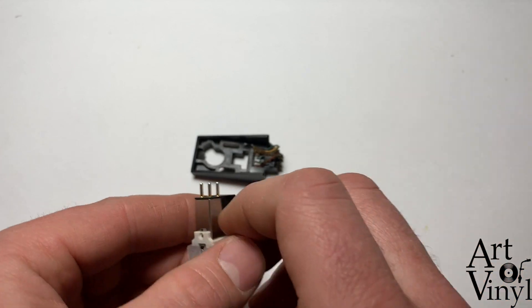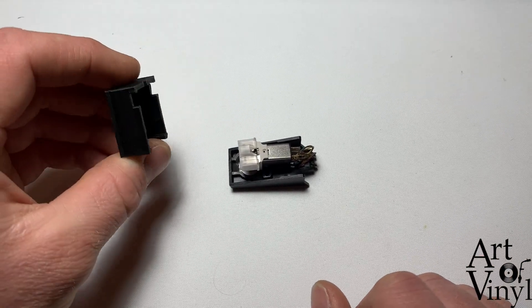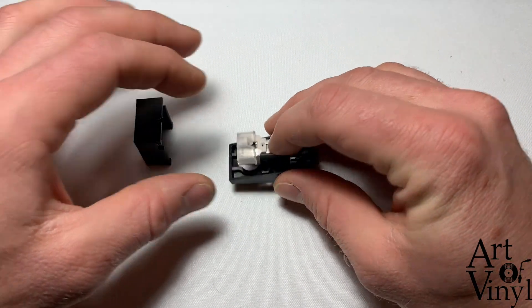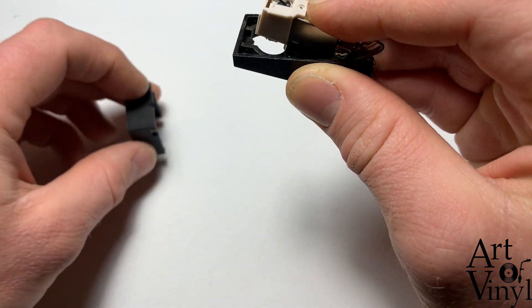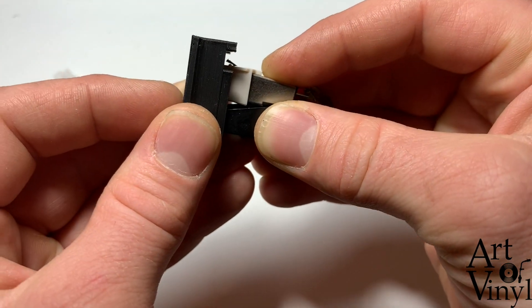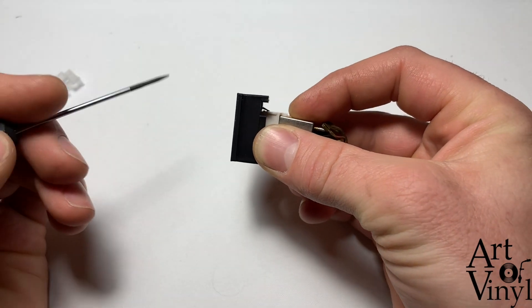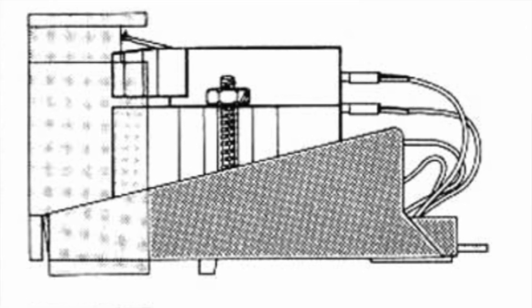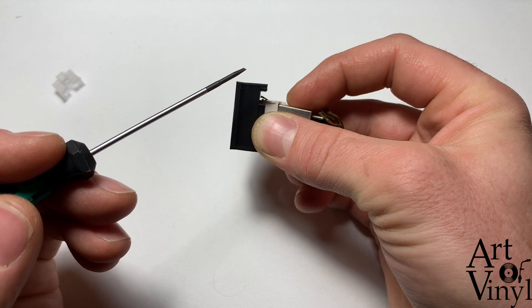The next step is to mount the cartridge. We'll take the empty head shell and place the cartridge in it, then do a dry run using the head shell alignment gauge tool, which is available on our website — link in the description. Hold it in place so the holes are aligned, then check whether the alignment is correct. The tip of the needle has to be at exactly the same height as this reference piece. Hold them parallel and look over them to see where the needle is.